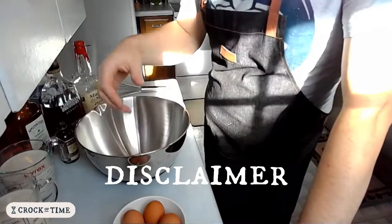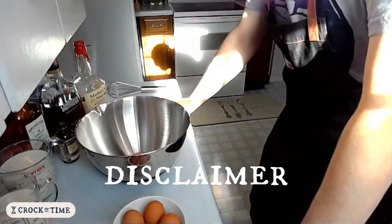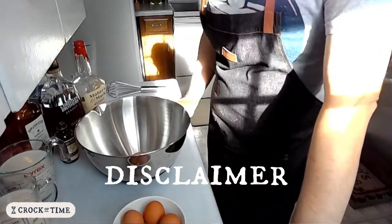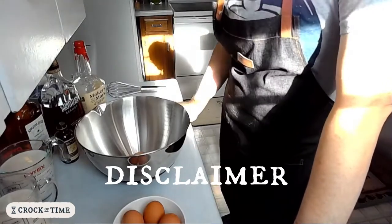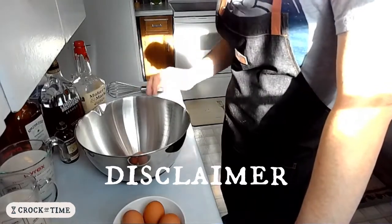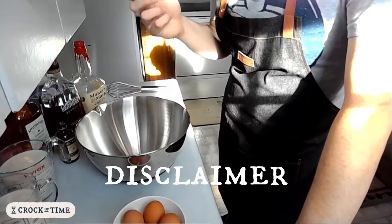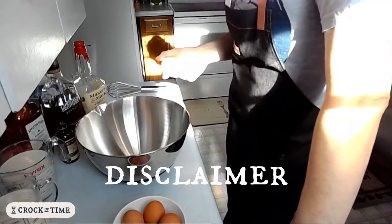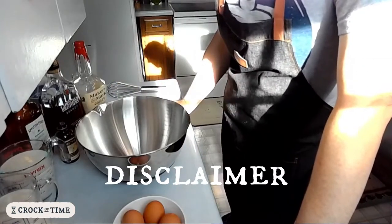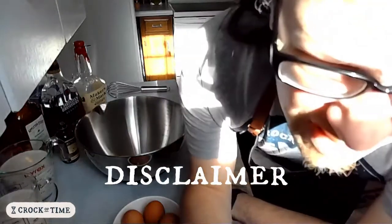If you are very young, you probably shouldn't be drinking this anyway because it's got booze in it. Or if you're very old or have a compromised immune system, maybe you shouldn't be drinking this at all — buy some from the store, add alcohol if you want, or go through the trouble of finding a different recipe that involves heating the eggs to a safe temperature. But this is how I'm doing it, and this is how I've done it for several years now. That's the end of the disclaimer.